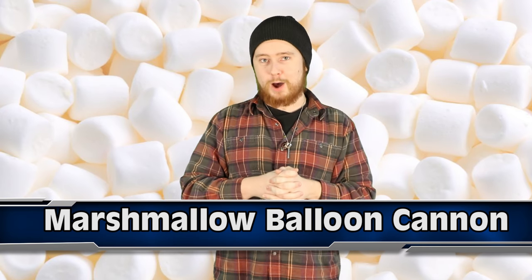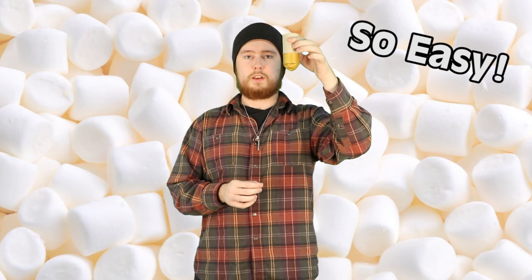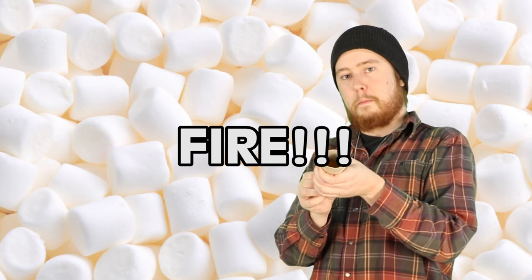Coming in at number 1 we have the Marshmallow Balloon Cannon — that's the name I'm giving it. For this you're going to need some scissors, a balloon, and some small marshmallows. You also want a toilet paper roll, just like this. Firstly, take the balloon and cut the top of it off, then take the balloon and put it over the top of the toilet paper roll. Then just take a marshmallow, pop it in the bottom, and fire away.